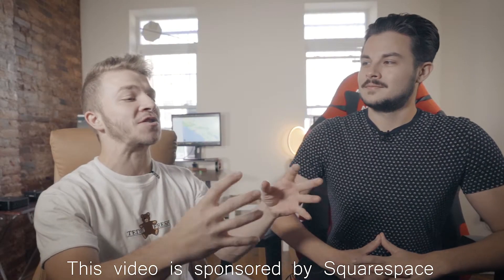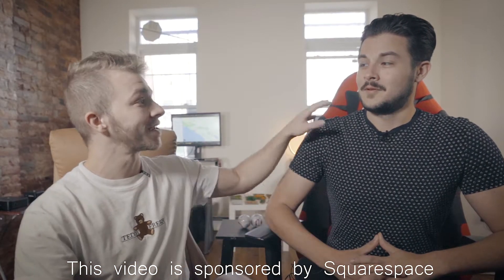Welcome to Micro Monday. Simone, I've prepared the perfect photographer-videographer obstacle course for us.